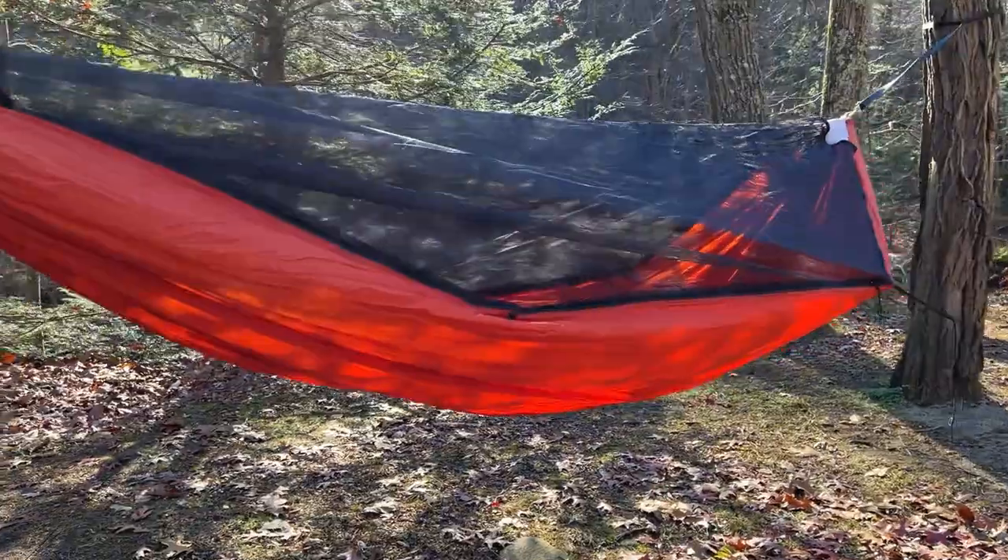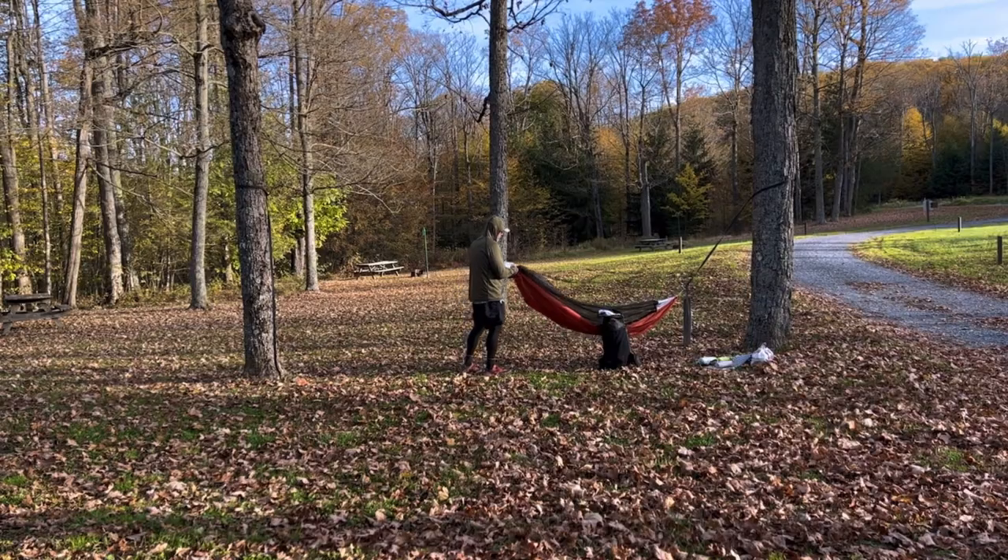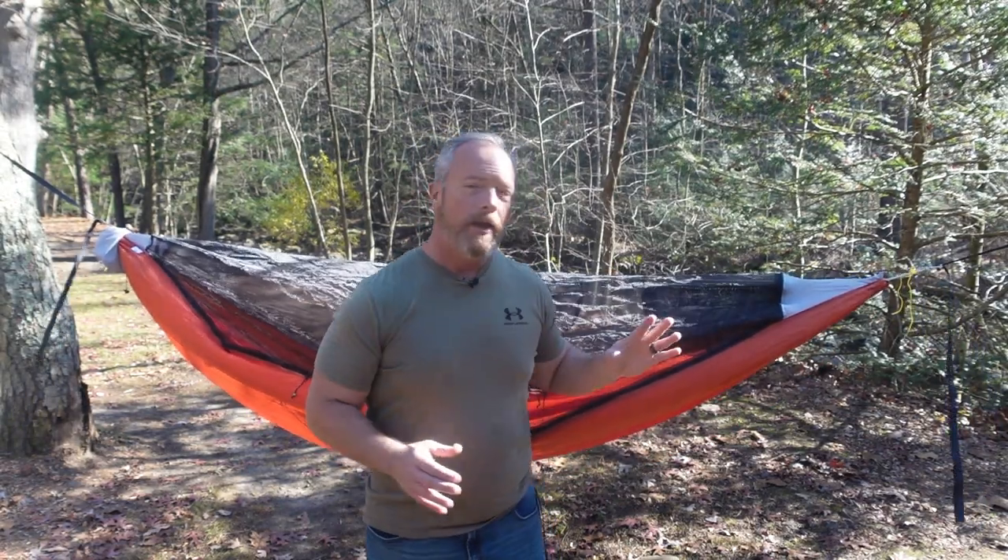So now let's get outside and take a look. Here it is — the Redtail Hammock from Hemlock Mountain Outdoors. I bought this a few months ago and I've had it out on about three or four trips now, and I can tell you I am loving this hammock so far. It's well made, it's very comfortable, and this is now my go-to hammock.